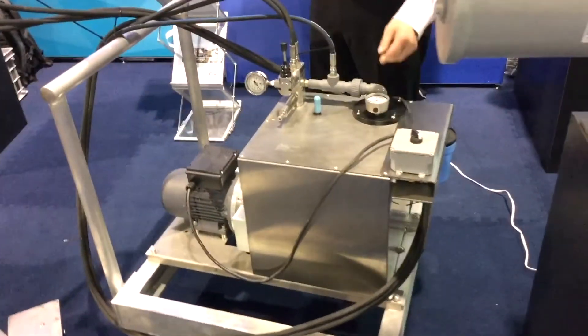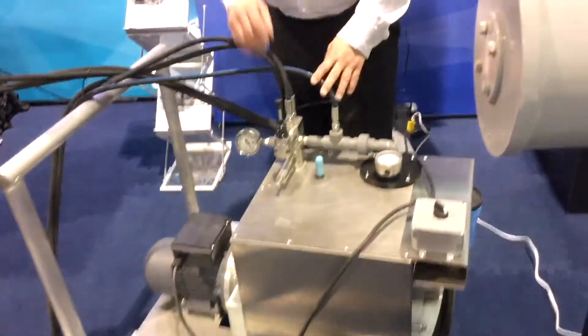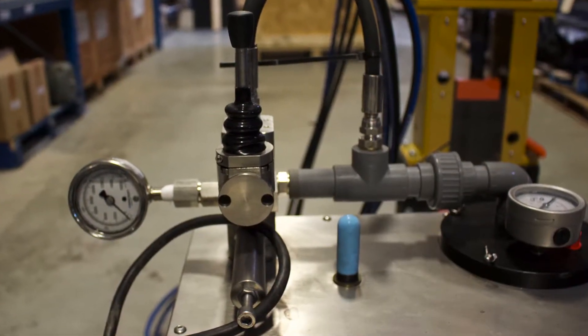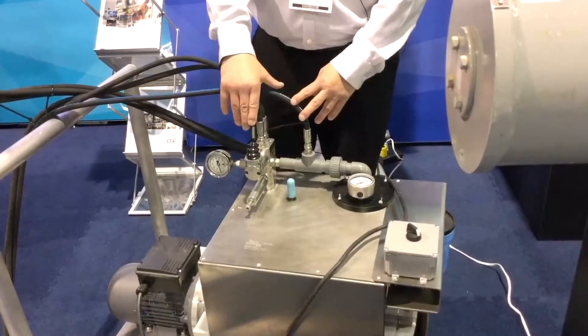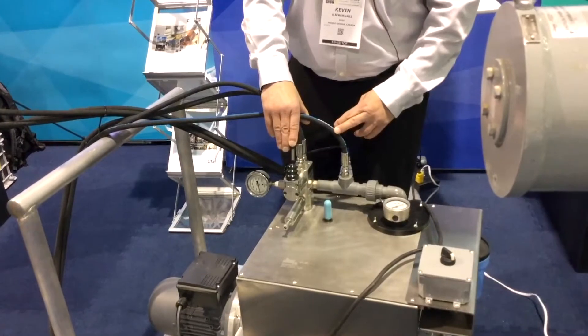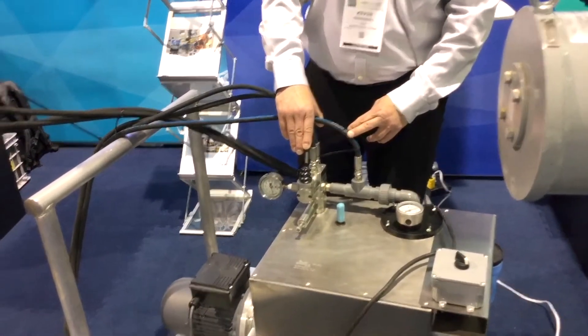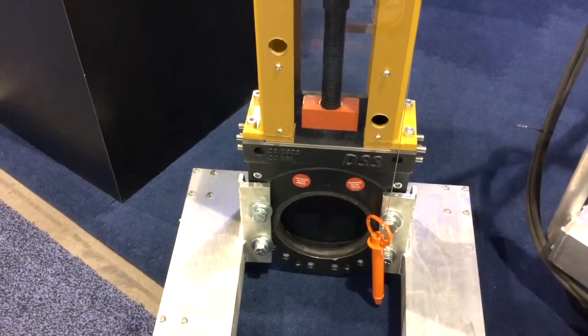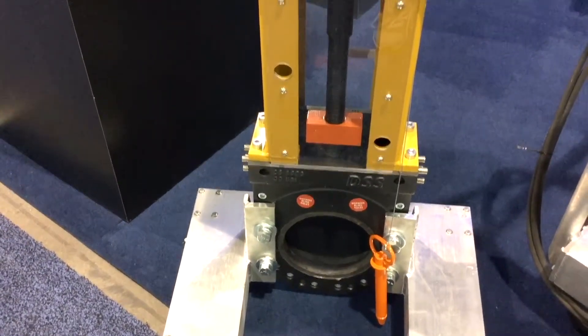Let's turn the power on. We have a pilot joystick manual pilot valve to utilize. And as we cycle the valve, it will move into the full closed position.